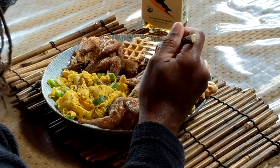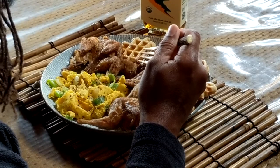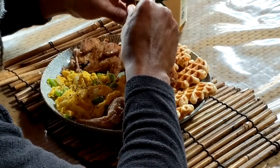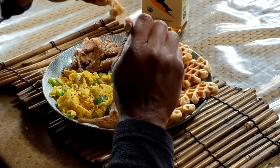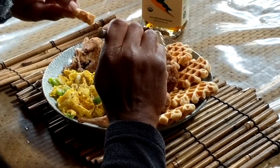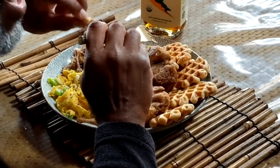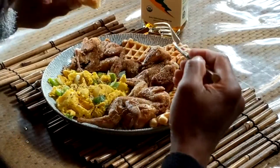It came out nice and crispy — very, very tasty. Yes, these quail are very, very tasty. Definitely works with these waffles. New take on chicken and waffles: it's quail and waffles. Thank you for watching the Dreaded Fisherman — have a good day and enjoy what you eat.